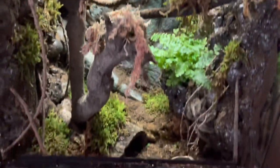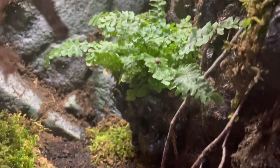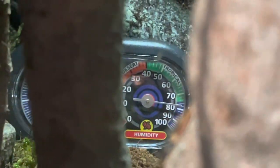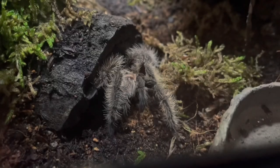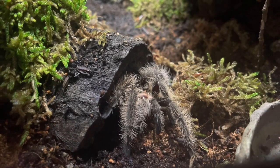This was the final look of the terrarium after all the decorations and live plants have been added. In the back, I placed a thermometer and humidity gauge just to measure the temperature and humidity levels. So yeah guys, this is Harry in his or her new burrow and new enclosure inspired by King Kong Skull Island.